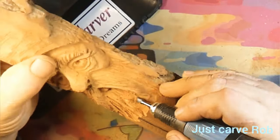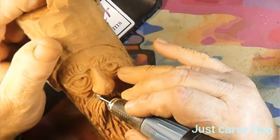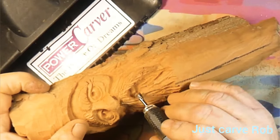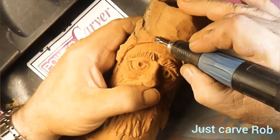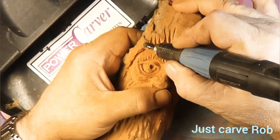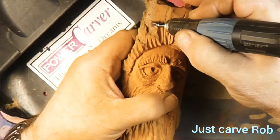Now we're changing over to the inverted cone burr. I love using this for doing hairs. I do use a cylinder too, but the inverted cone — because of that reverse angle on it — gives me better hair texture in my opinion. It lets you get into some tighter spots. Say hi to Bennett at Studio on the Lake, Mark D. Maker, Matt Carbs over in New Zealand, and I Can Carve back over in Belfast, Ireland.